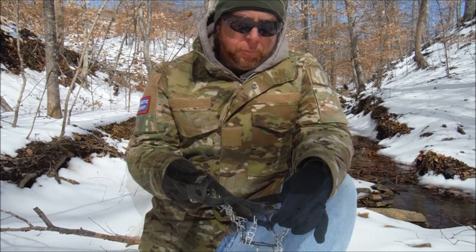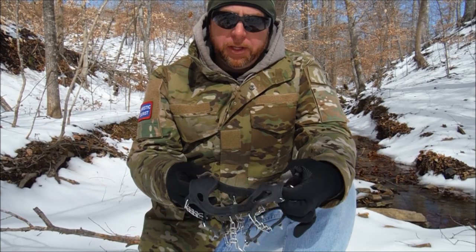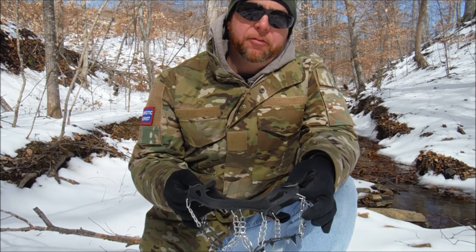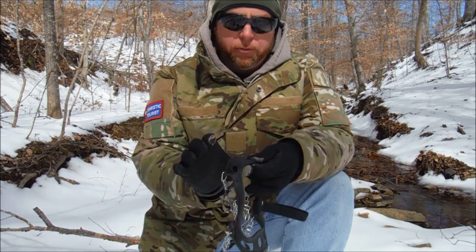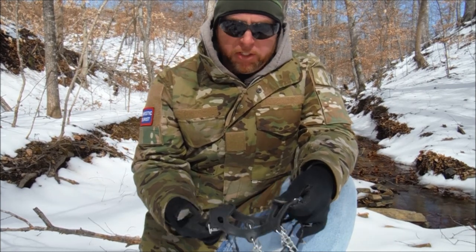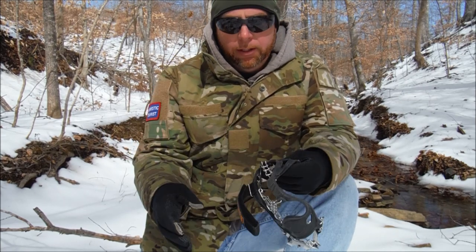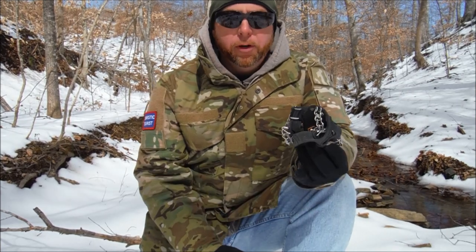A complete pair weighs approximately one pound, though it depends a bit on which size you buy. If I'm taking these on a hike and reasonably confident I'll use them, I'll often just hang them on the outside of my pack — run a strap through and hang them for easy access. If I'm taking them as a precaution but not sure if I'll need them, I'll fold them up and put them in a pouch somewhere in the bottom of the pack. They fold up pretty compactly.